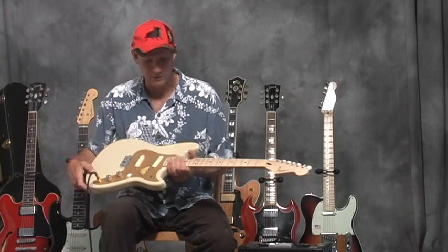That's about it. This is the Duo-Sonic. Thank you very much.